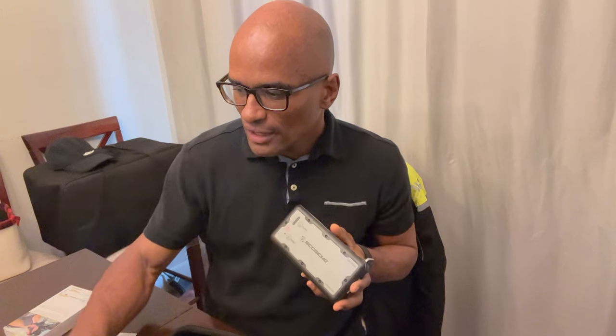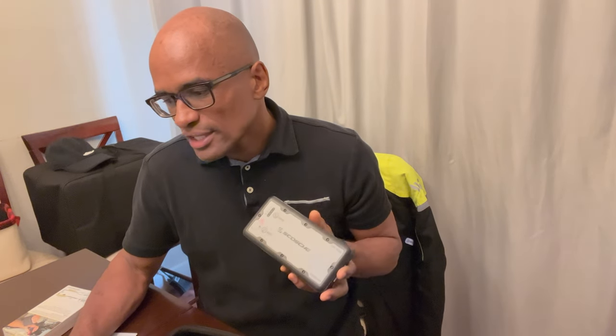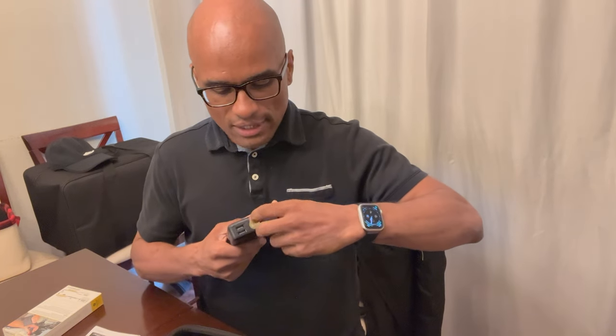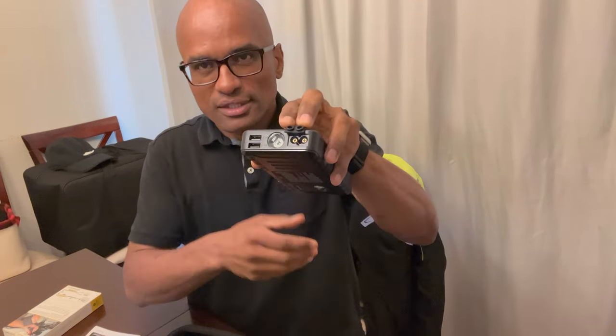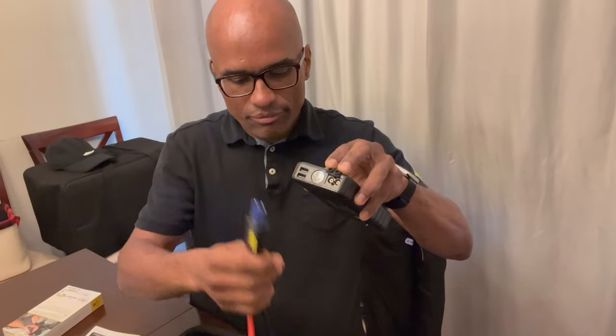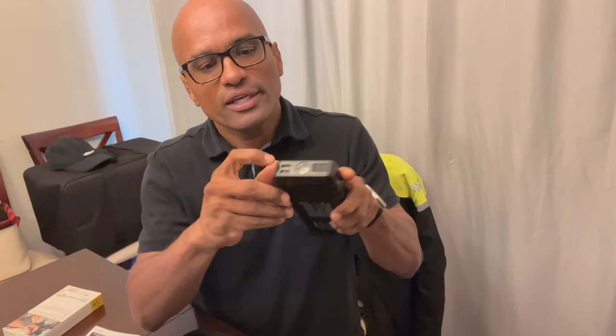So let's get to the actual Skosh unit itself. You can see it's pretty compact and tiny — this is the Power Up 700. As I read from the box, this is able to jump start vehicles up to 10-cylinder engines, so no problem for a motorcycle. Right here on the unit is your 12-volt output port, and this is where you would plug in either your jumper cables or the pigtail cables I already have on my motorcycle.